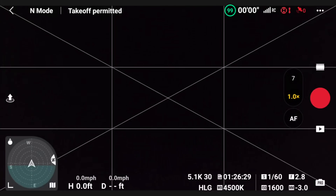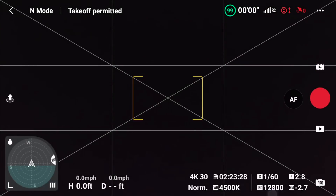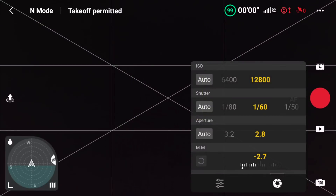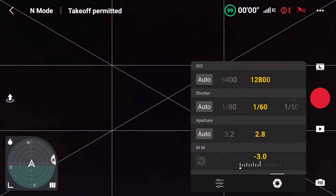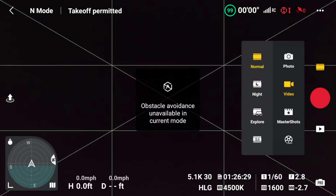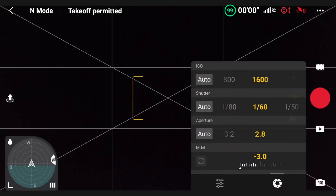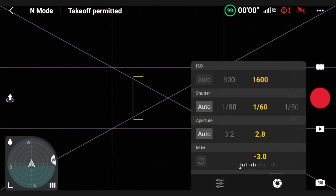Night mode has been added — if you tap on the video, you can go to night mode, and it adds new options for your ISO settings. You can now go all the way from 800 to 12,800 ISO. The cool thing is, also in D-Log and HLG, you now have 800 and 1600 as an option. 1600 didn't used to be there, so that's very, very nice.